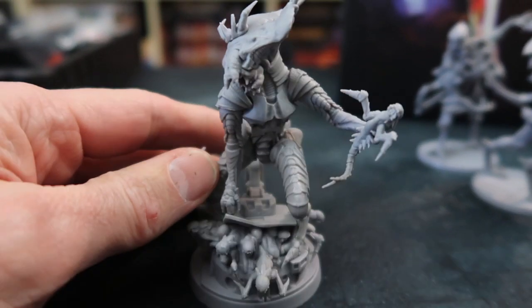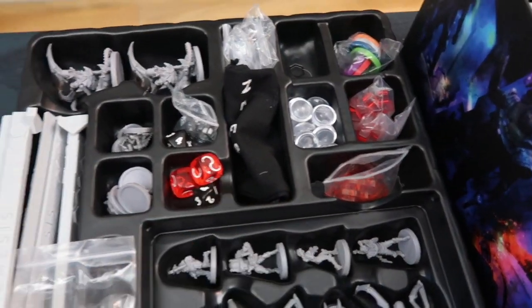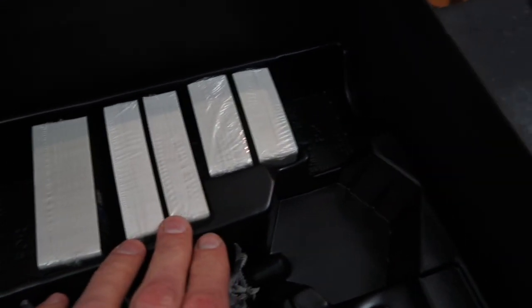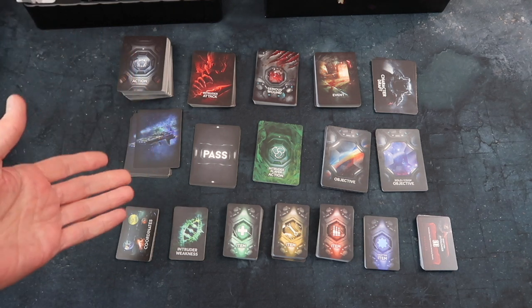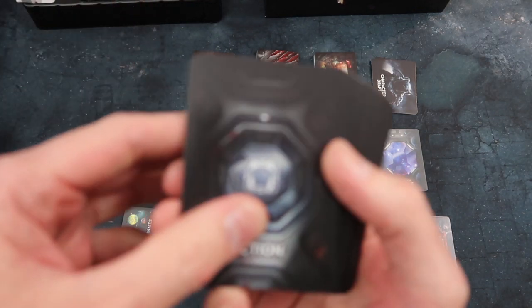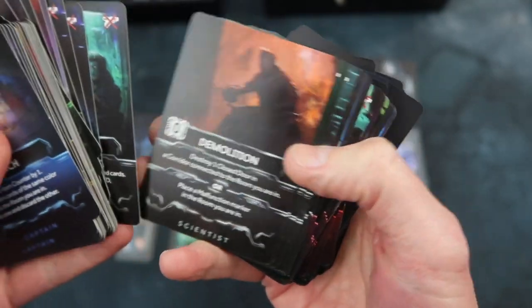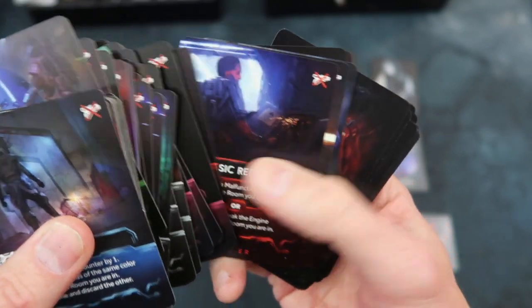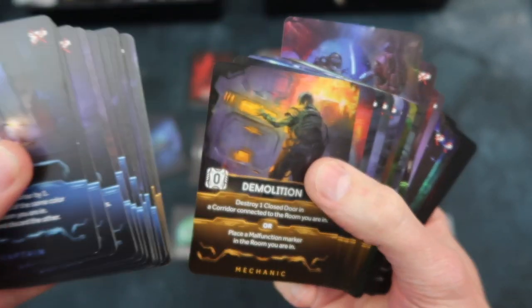I must point out how wonderful this storage system is — there's a space for every miniature, it's all integrated with the components. They've also thought of space for sleeved cards, which is a great touch. I like to sleeve my cards these days, so I'm really impressed they've allowed extra space for that. A very nice package indeed. Now, cards — there are a lot of cards in Nemesis. We've got 60 action cards, 10 for each character, color-coded, with beautiful artwork on every single one. The graphic design throughout is just impeccable.